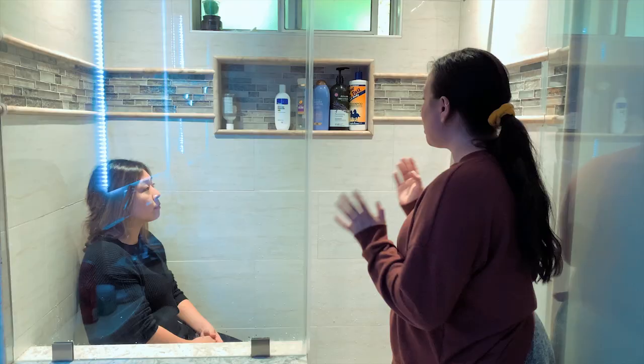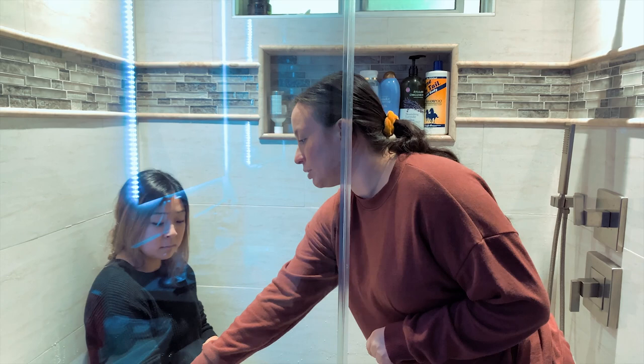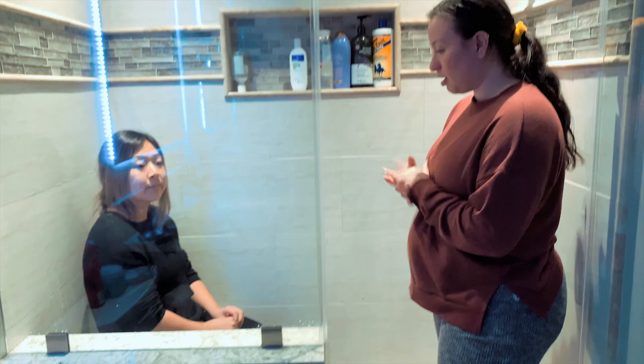I'm also going to recommend that we put in some grab bars for when you're standing up from sitting — it'd be easier for you. You can use this side, but just so you have support on the other side as well. Maybe even here as you're stepping out, and also on your toilet. It looks like we're about done with our education. Did you have any questions for me? No, everything sounds great. Okay, great. Thank you, Mary.